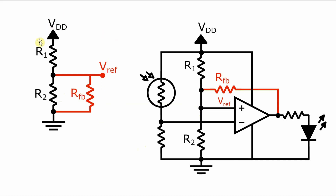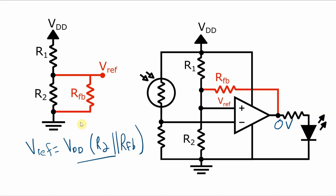This circuit on the left occurs when the voltage at the output is at zero volts. So we get this equivalent circuit with a Vref equal to VDD times that parallel combination of R2 and the feedback resistance, divided by R1 plus that parallel combination of R2 and the feedback resistance.